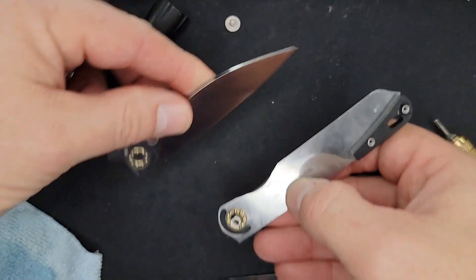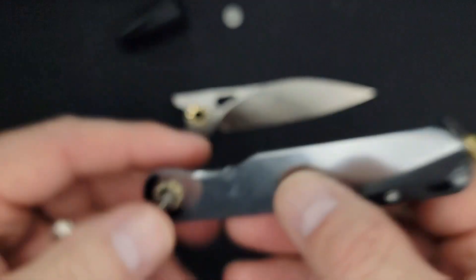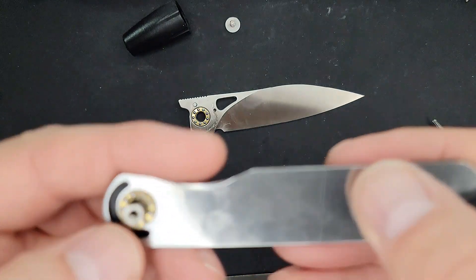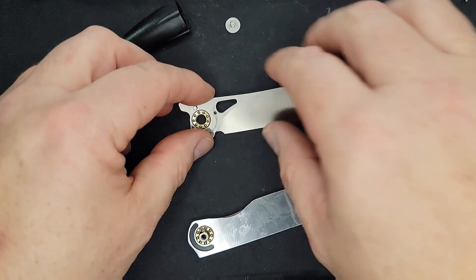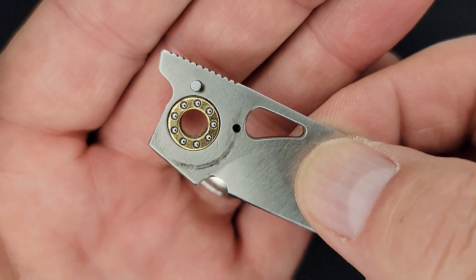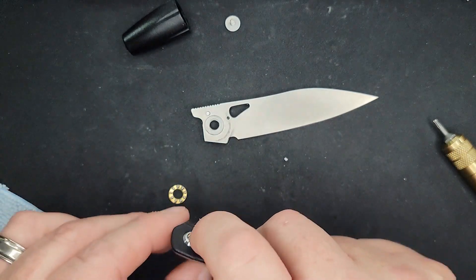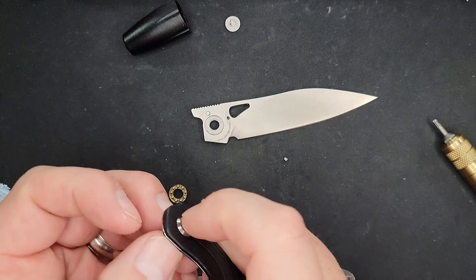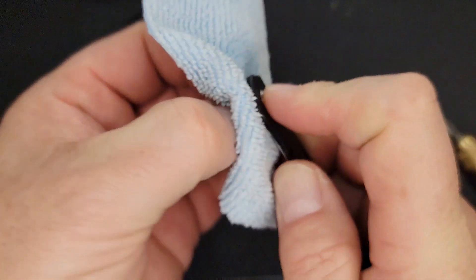We have a D-shaped pivot — see that pivot is D-shaped, that'll keep it from spinning on us. The ball bearings are facing toward the blade on both sides. I'm going to take those out and clean them up.